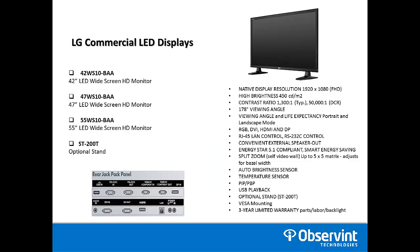The three models we're going to offer are the 42 WS10, 47 WS10, and 55 WS10. All three models do not come with a stand. The optional stand part number is ST-200T, and that will also be available.